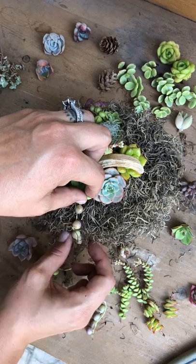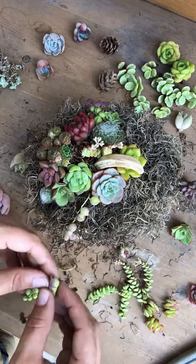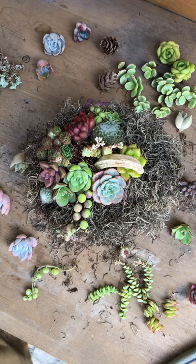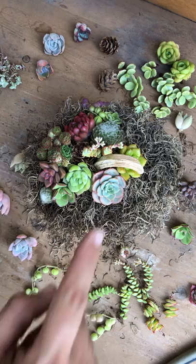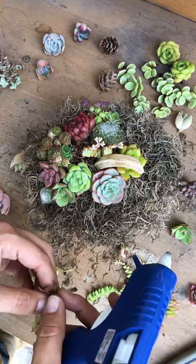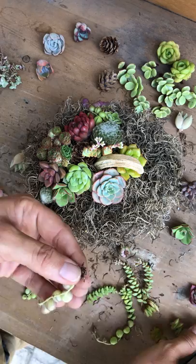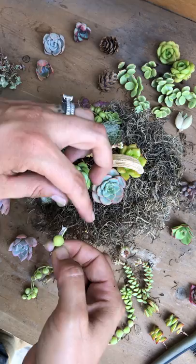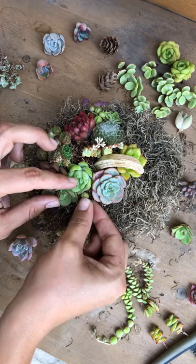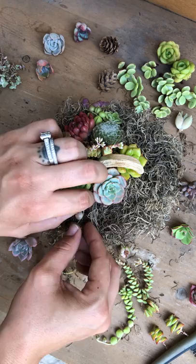I'll tuck one in right there, and I want to partner it up with another one. The front can have a string of pearls and so can the back — this is considered the back at this point. I'll grab this stem, trim the roots away so they're a little more manageable, put some glue, place it right under here, press it down — there we go, that caught on well.